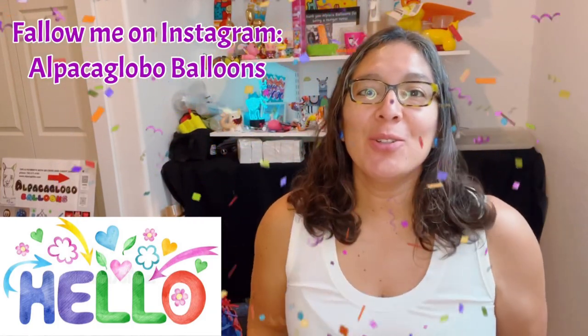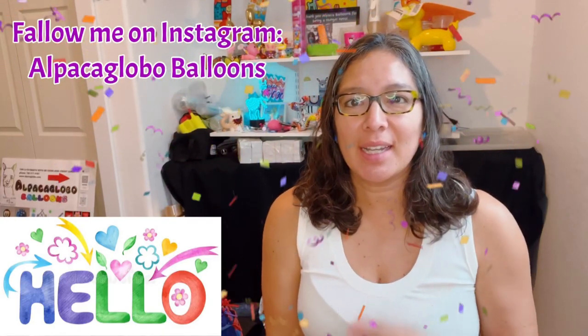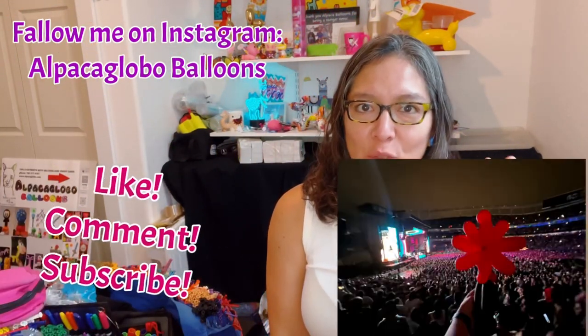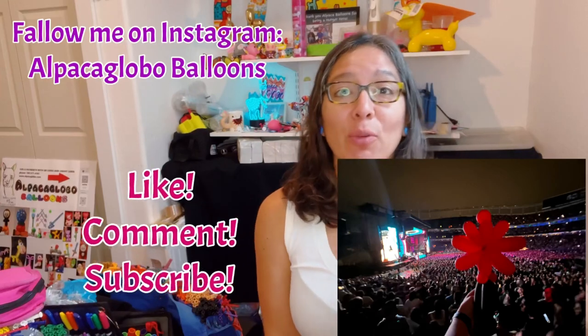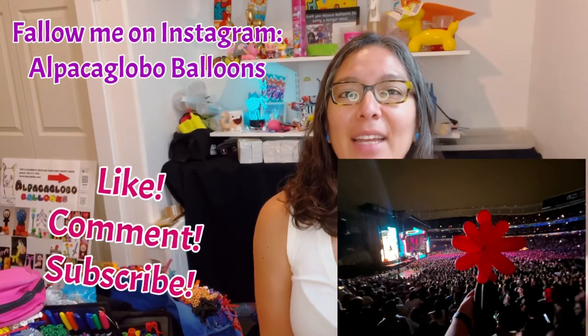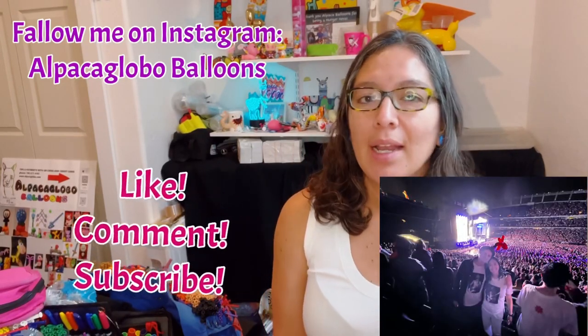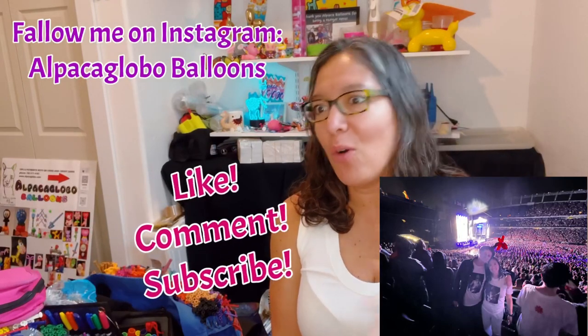Hey everybody, how are you? I hope you're doing great. My voice is kind of raspy, more raspy than usual, because I went to the Red Hot Chili Peppers concert and it was amazing. I saw your message — tell me about it! How was the concert? It was great — I was standing up for all the hours of the concert, it felt like probably more than two hours.